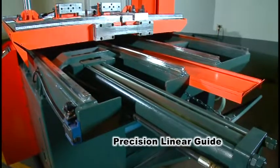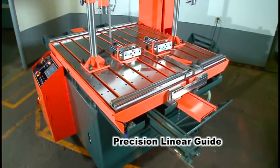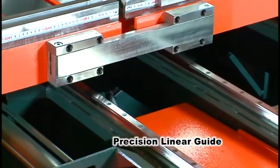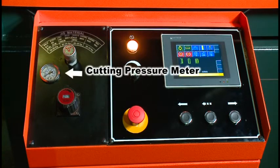The four linear guides further allow for smooth, pulse-free material feeding and add durability for long-term use. With the precision dual valve system and the cutting pressure meter, the user can easily adjust cutting pressure and feed rate from the control panel and achieve optimal cutting rate.